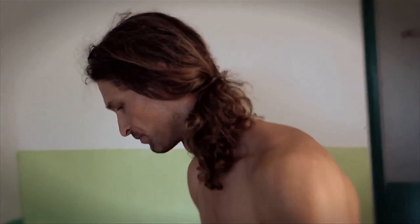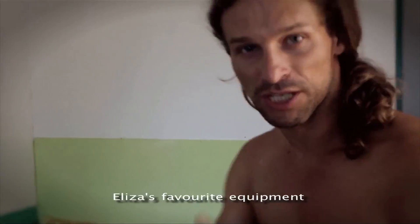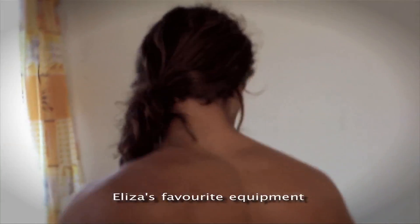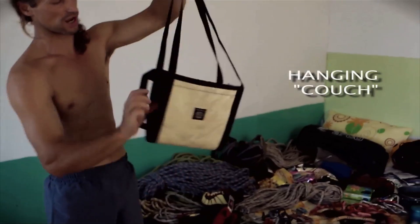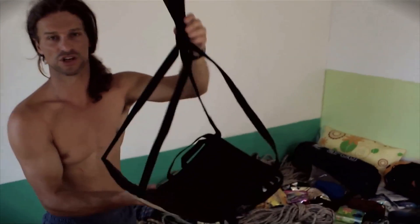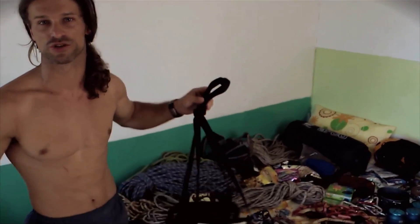Na ścianie nie jesteś w stanie się obyć bez szczoteczki. W tropikach duże szczoteczki i duże piły czasami się przydają. Sprzęt, który bardzo lubi Eliza. To jest taki zwyczaj, że asekurant na trudnym wyciągu siedzi sobie na czymś takim i przez 5 godzin czyta książkę.